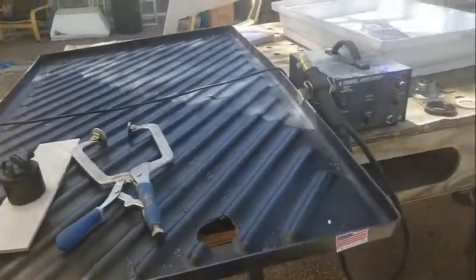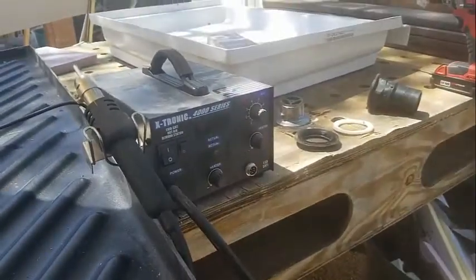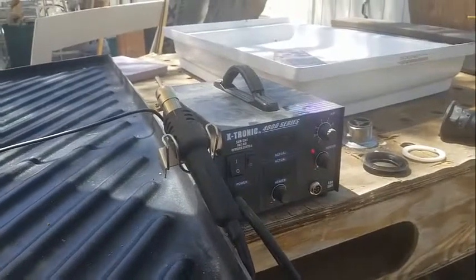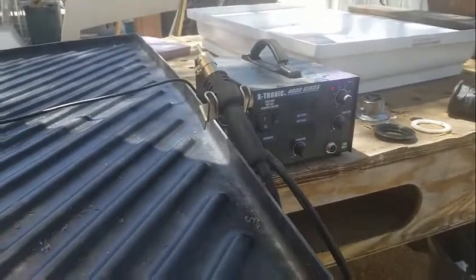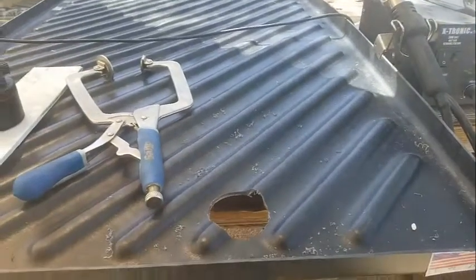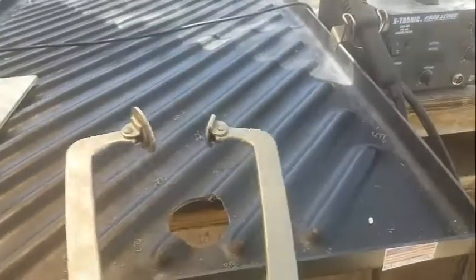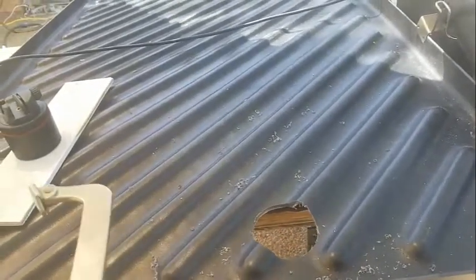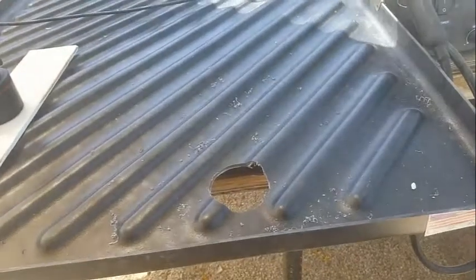The plan is I'm going to use a hot air gun — it doesn't have to be this SMD remover tool, you can use any hot air gun. I'm going to heat up that area, then use this Kreg jig to squish it all down when it's hot. Use a wood piece as a backer panel. We'll see how it goes. I'm hopeful.